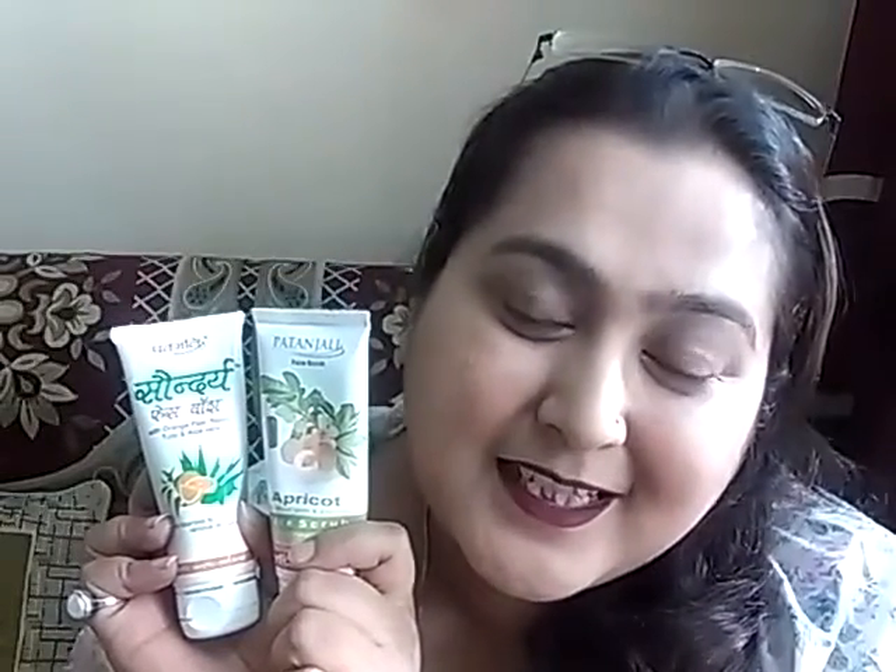The only problem with both of these products is that they are not completely chemical free — there are parabens in them. When you purchase a Patanjali product you think it is very natural, but it is not completely natural. Except for that, everything is very nice about both products and I highly recommend both of them for that glowing, clean feeling skin. Girls, you can go ahead and buy these products — highly recommended by me, but do keep your skin type in mind.